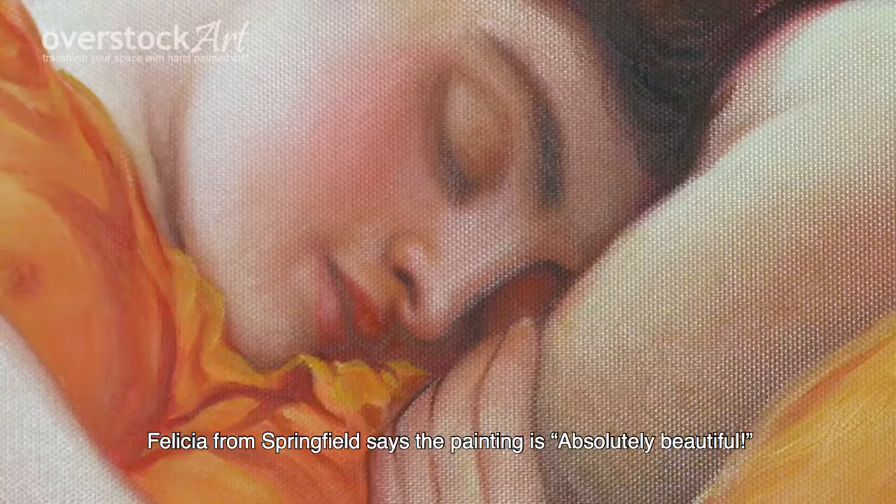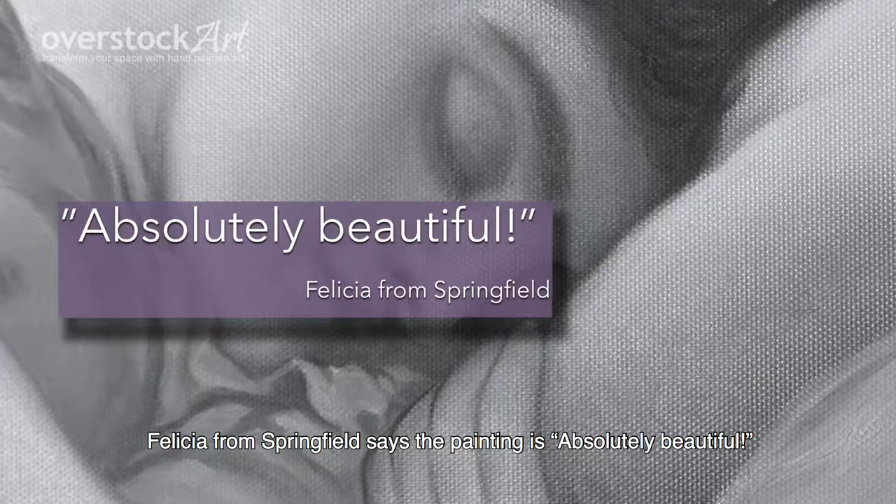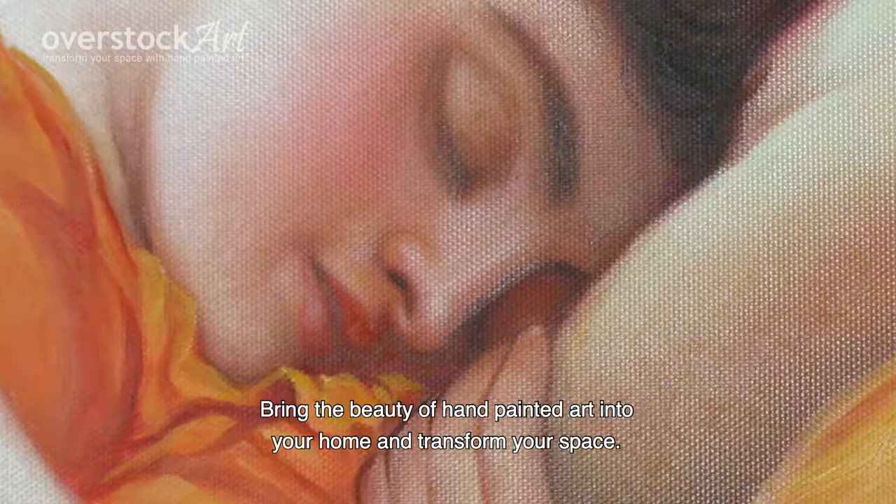Felicia from Springfield says the painting is absolutely beautiful. Bring the beauty of hand-painted art into your home and transform your space.